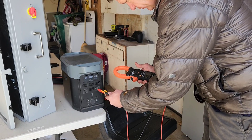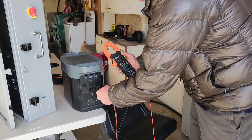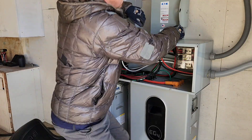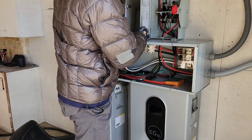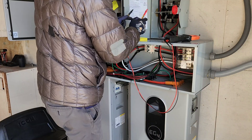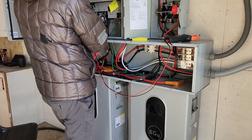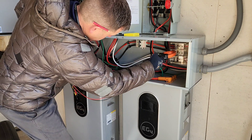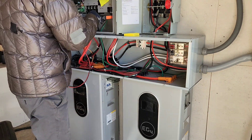Make sure this voltage meter is working properly. I have an install video on installing this transfer switch — feel free to check that out if you want this type of transfer switch. Looks good. Nothing on the battery. I will go through how everything is wired, mainly at the end of the video.